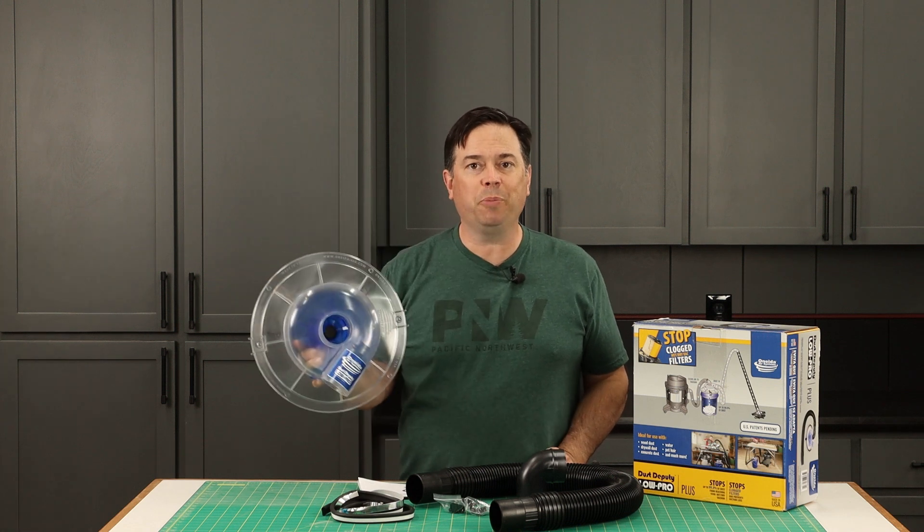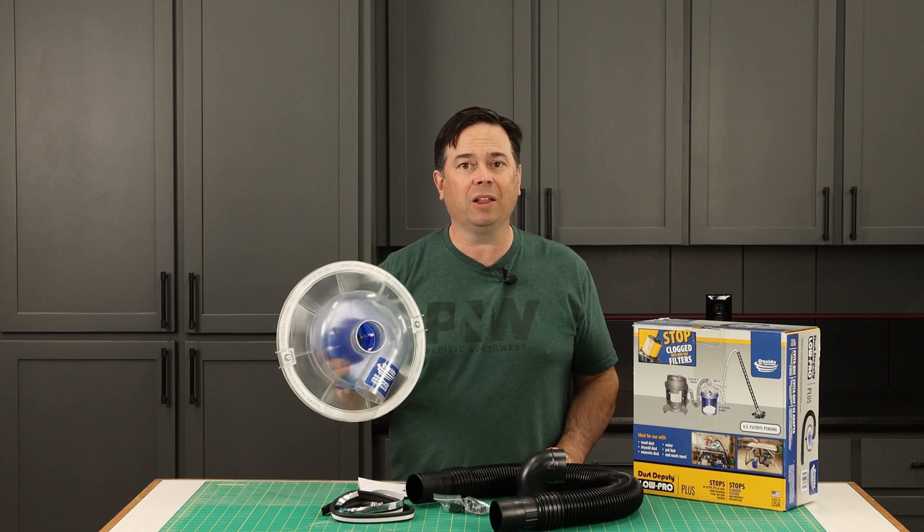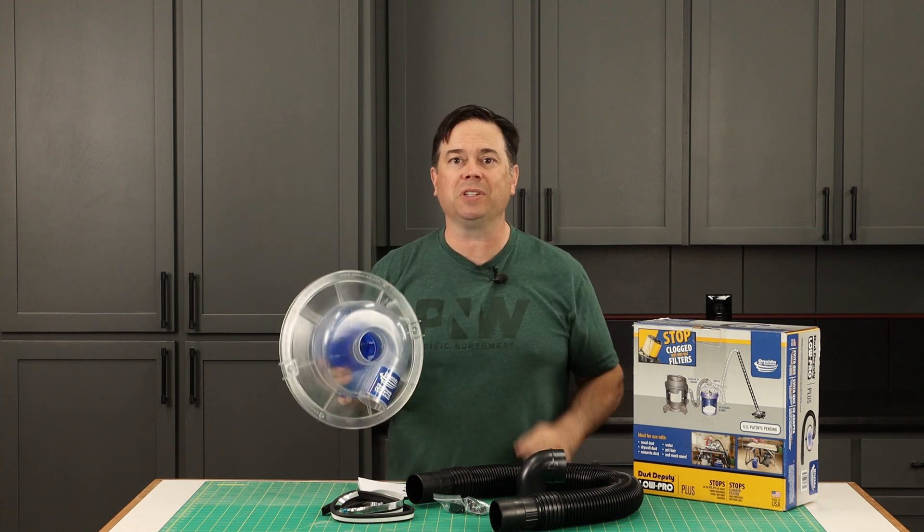Checking out the Oneida Dust Deputy low-profile separator. Let's see how this does on a five-gallon bucket to separate out that dust as it comes off the shop vac.